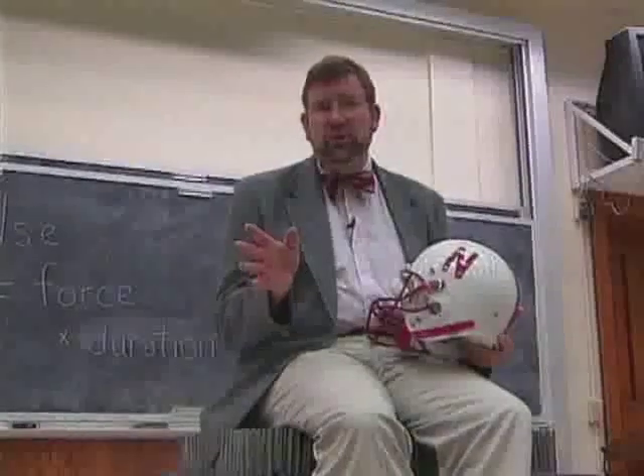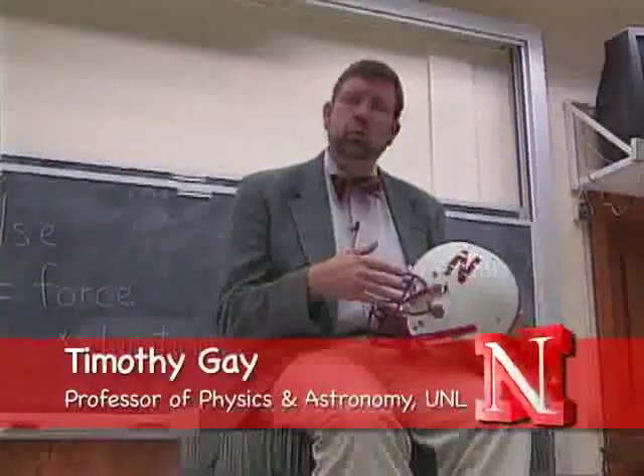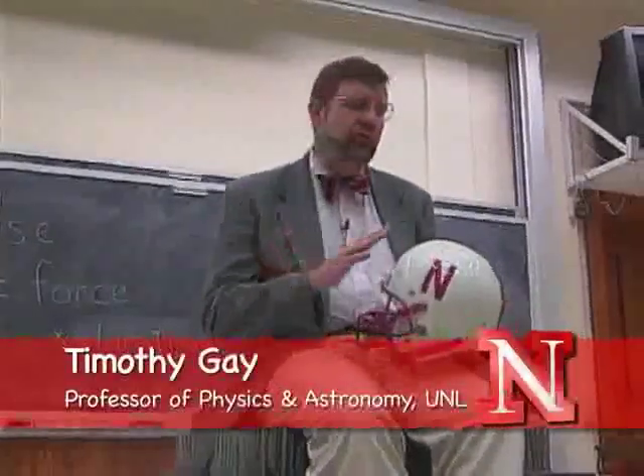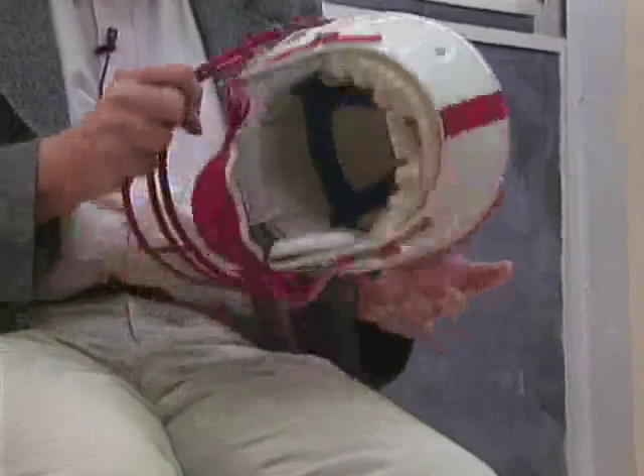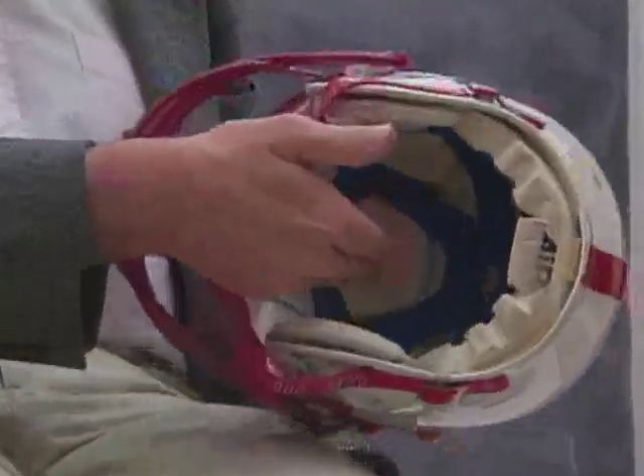In our basic football physics course, we learned that football helmets work because they distribute the force of a blow over the surface of the helmet. But there's another reason that they work too, and that has to do with the foam padding on the inside of the helmet. Why does padding work? It's because of a physics concept we haven't discussed yet: impulse.